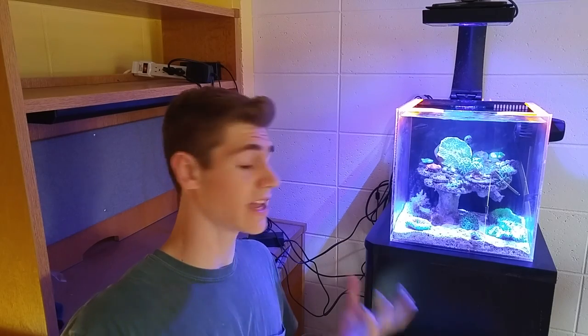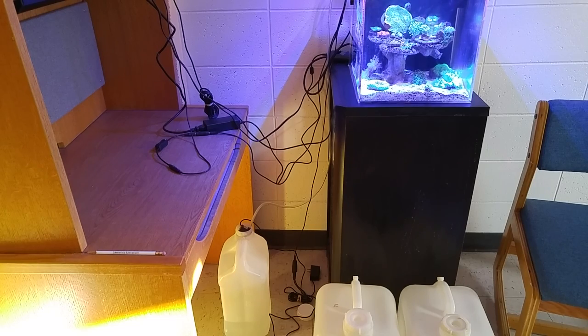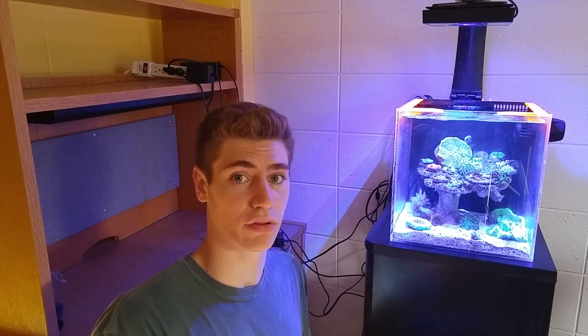Alright, the first step in taking your tank down, and probably the scariest, is this jungle of wires that we've got going on. You're going to want to start unplugging them in the order of equipment size — start with the biggest piece of equipment and work your way down to the smallest. The biggest piece of equipment I have on my tank is my lights, so let's disassemble and unplug those first.